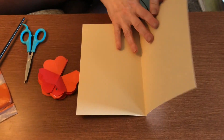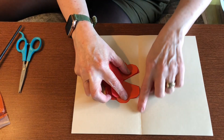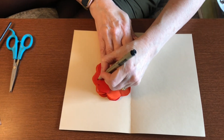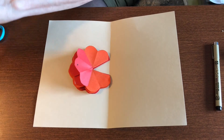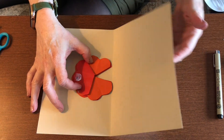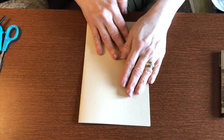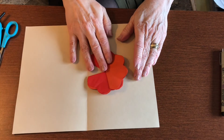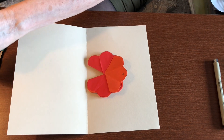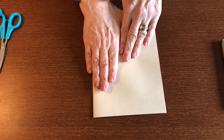Now open your card, line up your edges right to the crease, and put a little glue on the top one right there. Make sure you're lined up so you can close your card, close it, and just rub the top. Then do the same on the other side — put a dot where the glue goes, add a little glue, close the card, and make sure it's glued down.